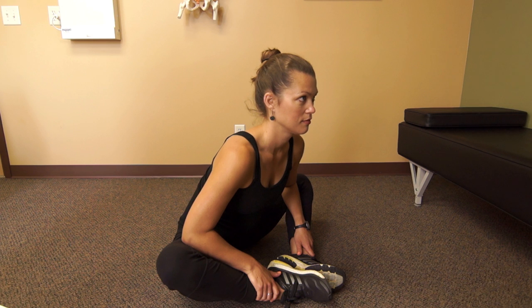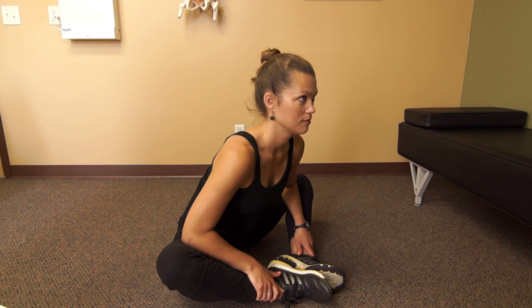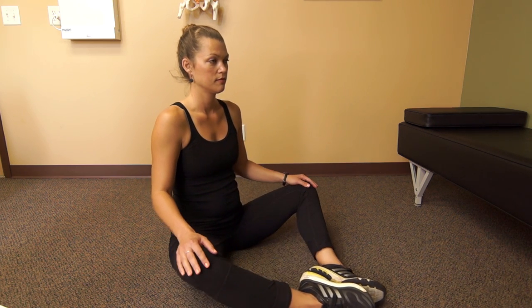For a deeper stretch, apply gentle downward pressure onto the legs with your elbow. Hold for 20 to 30 seconds or until a release is felt. Perform two to three times.